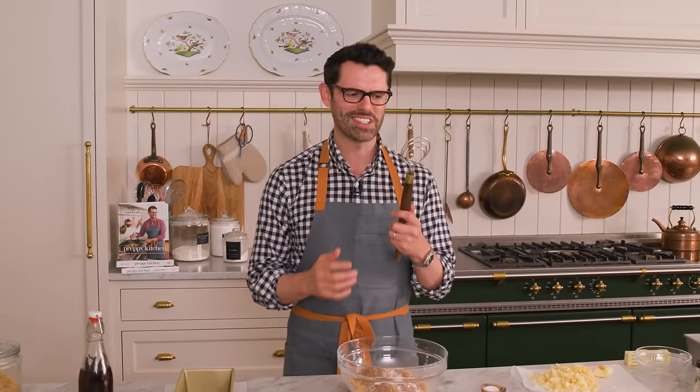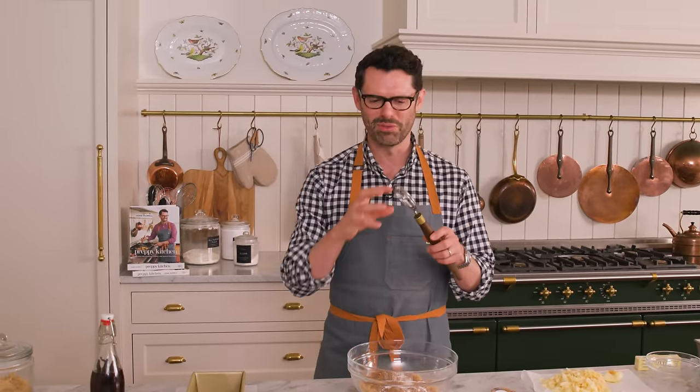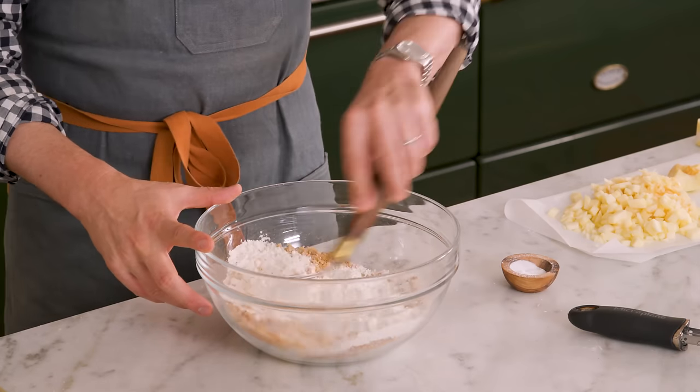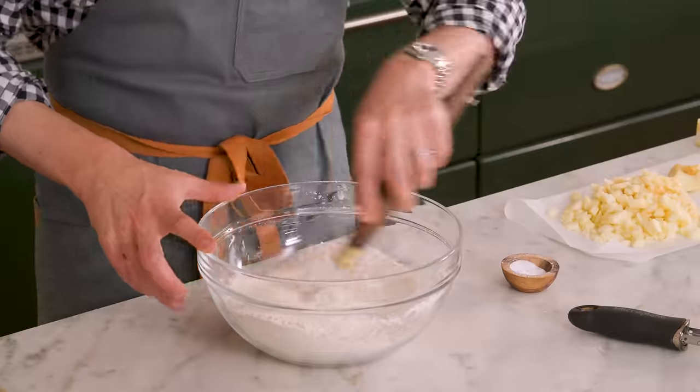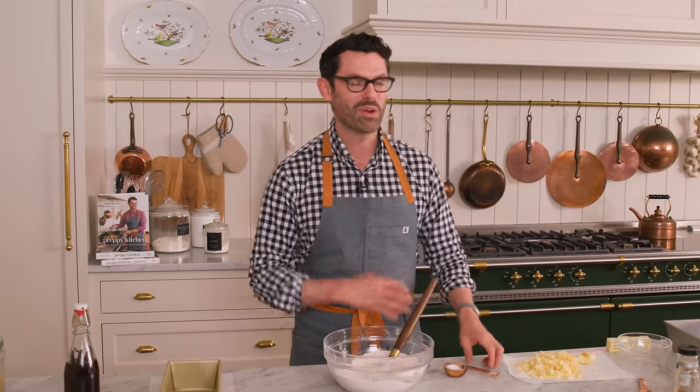Grab a whisk — this is a Dutch whisk and I love it for batters. It really lets you mix things up nicely, and because it's flat, stuff doesn't get stuck inside the whisk. I'm going to give this a mix and start breaking up all that brown sugar and making sure all the spices and leavening agents are well distributed. I almost forgot — one quarter teaspoon of salt.